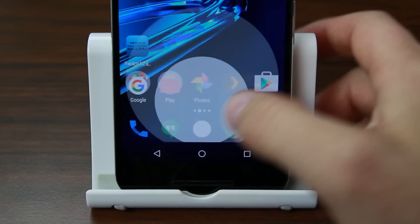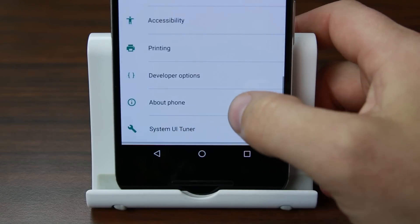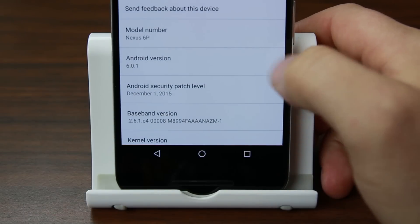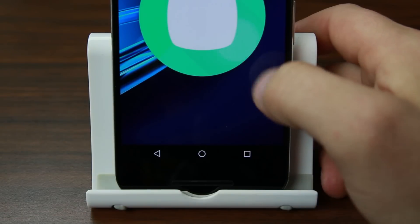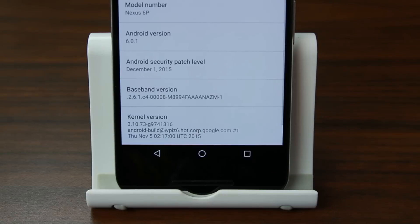Nexus 6P. What can I say about the Nexus 6P? Well the very first thing that really strikes me is that it's a Nexus — it gets the latest Google firmware. We're on Marshmallow and we'll be on the next latest firmware they come up with. That's the beauty of Nexus and one of the reasons I like this device so much. And not only is it the latest software, but it is stock — it's not covered in bloatware. It is strictly Google.